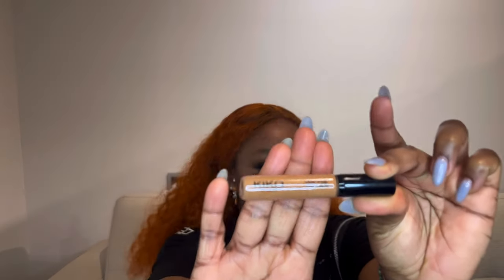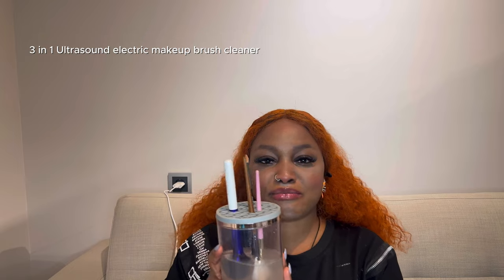My battery died! Okay, so my favorite from all of this is the Kiko Milano skin tone concealer because I use it every day. I just cover the dark parts on my skin and I'm good to go — it blends with all parts of my skin. You don't have to apply it all over the face, just on the imperfections. It's my favorite. Next we're going to review this makeup brush washer.